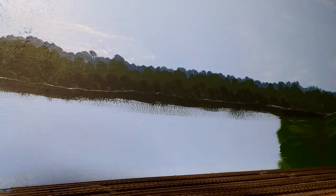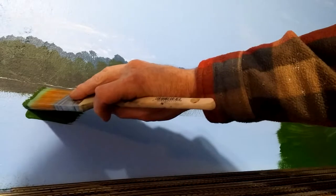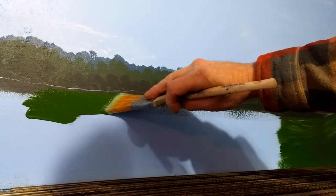The first step is we want to get the green down. I cheated — I found a color that I liked and put it on some cardboard and took it to Home Depot and had them make it up. It's only a few dollars. This is just flat latex paint, and it makes it a whole lot quicker. Just use a regular paintbrush.